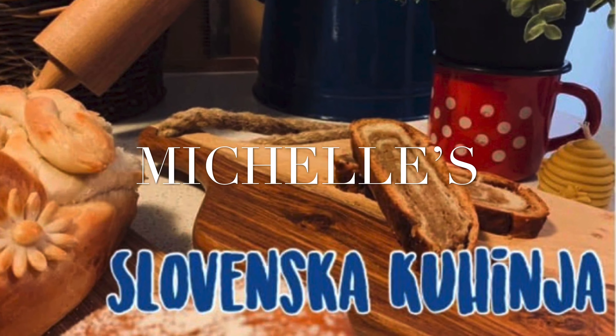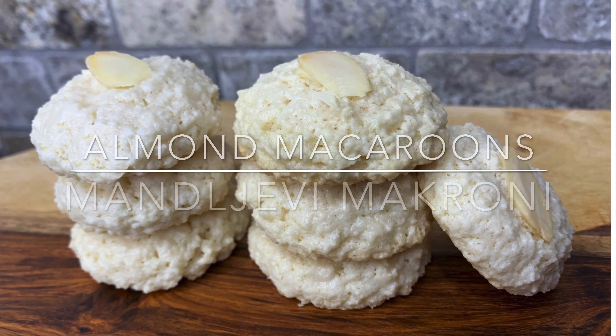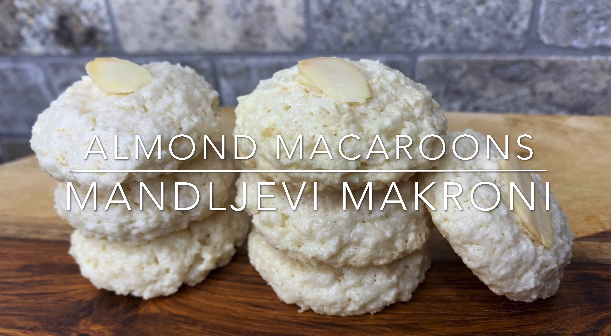Dobrodošli and welcome back to Michelle Slovinska Kuhinja. Today we're going to be making almond macaroons. In Slovenian we call them mandljevi makroni.